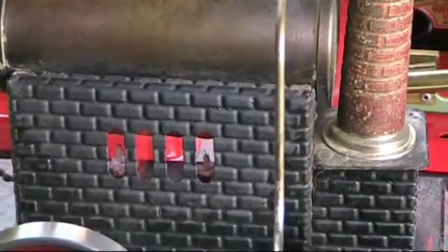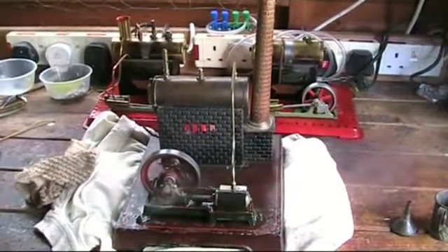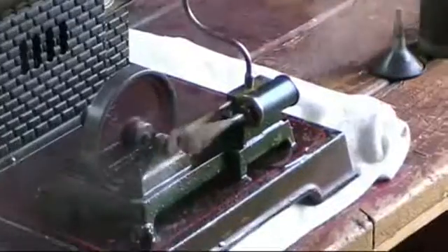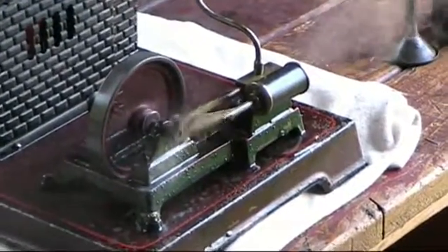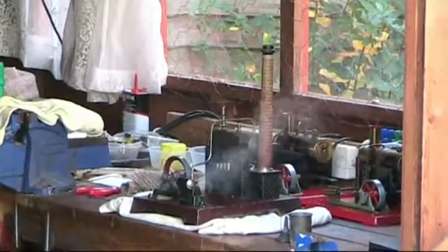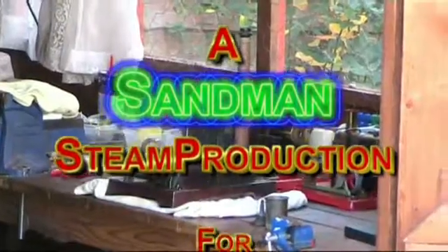I'm going to burn her in there. So there we are — my little doll, first time steaming in the workshop today for you.